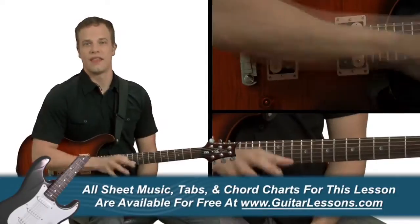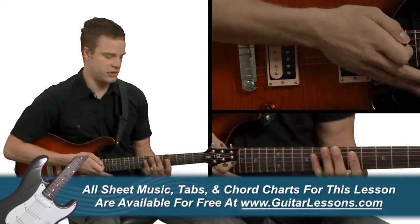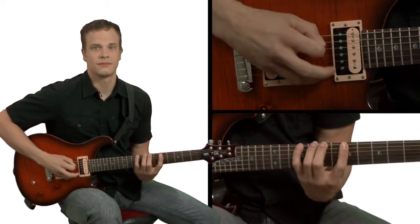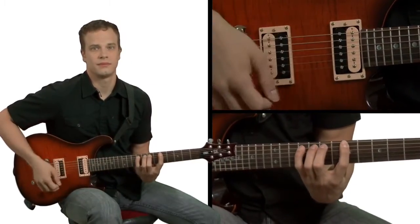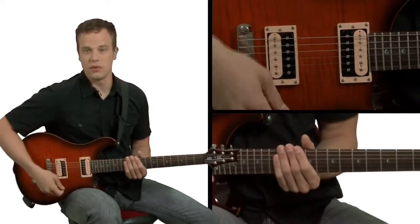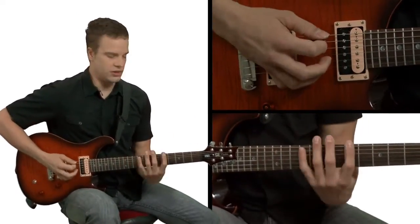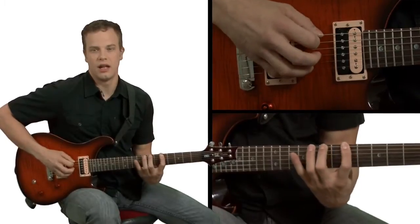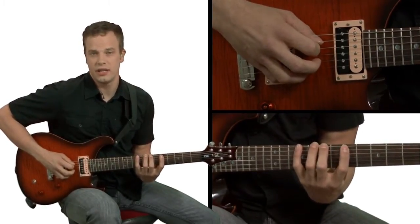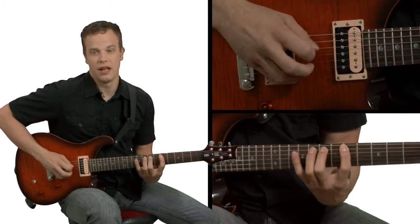We're going to take that scale, play the first six notes starting on the fifth fret of our low E string. That's our first sequence, six notes. And I'm looking at my right hand - you're going to notice that I'm going to play down, up, down. Go over to the next string, the A string, play up, down, up.